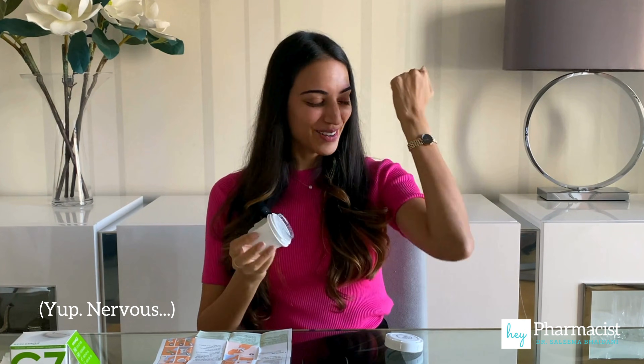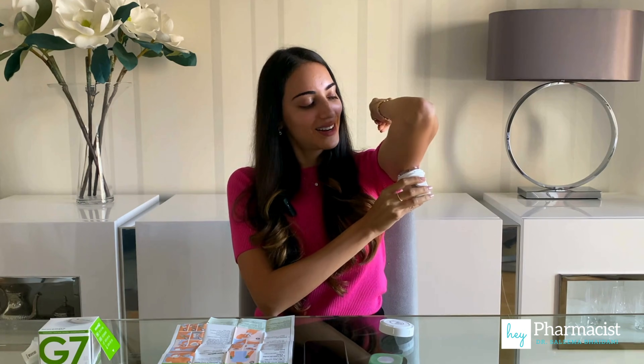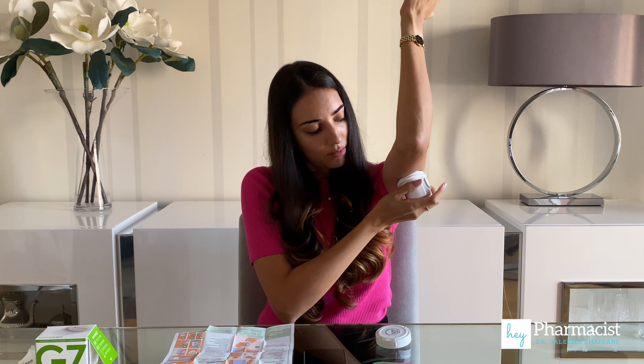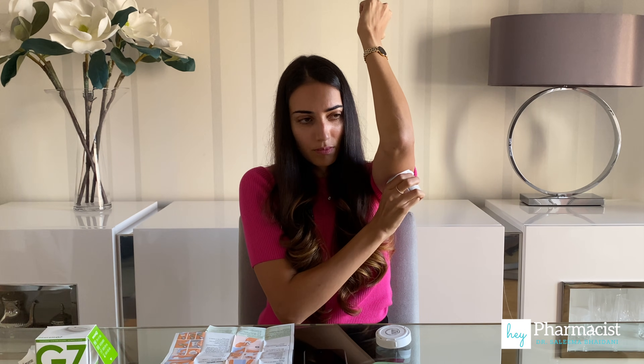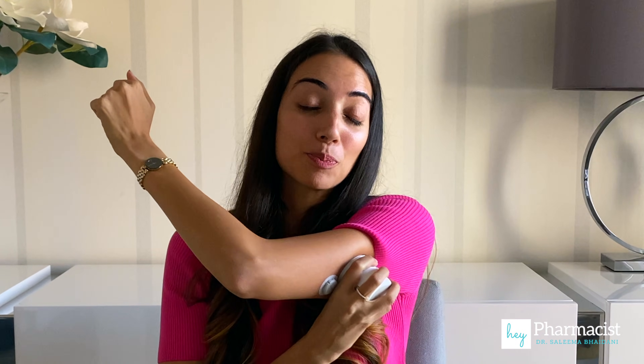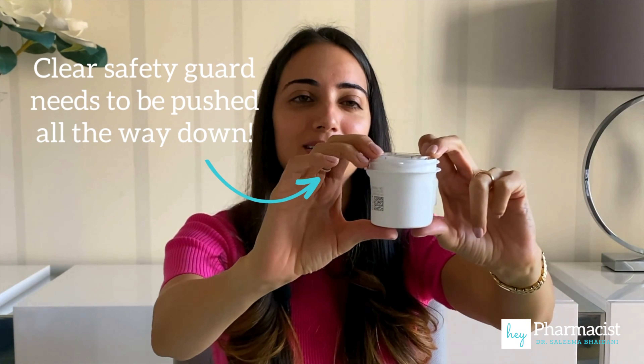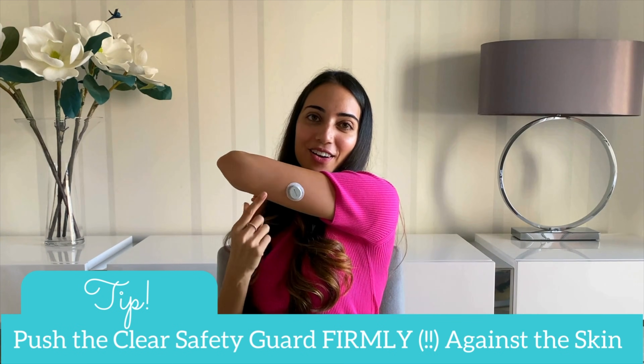Take the lid off — I know it doesn't hurt. One, two, three. Here's what I learned — maybe someone else will experience this too. Ensure that the sensor is really close to the skin and is pushed hard against the skin so that this plastic part here retracts and meets the white part of the applicator. The sensor is in. I've got the Dexcom G7, and actually that didn't hurt at all. I didn't really feel it.